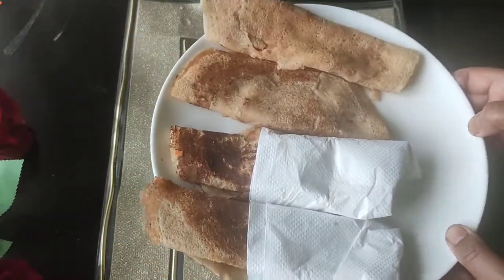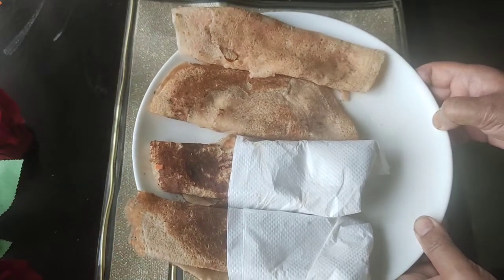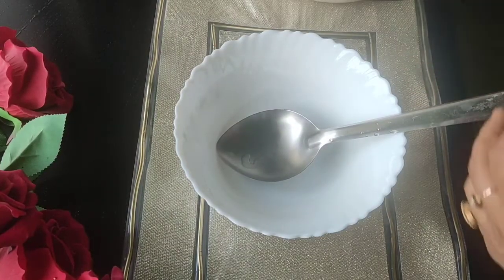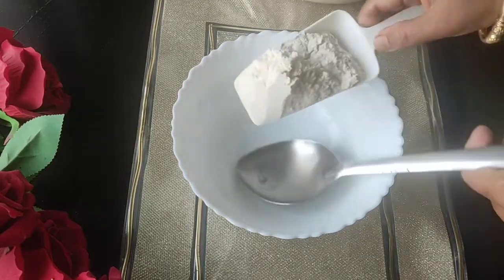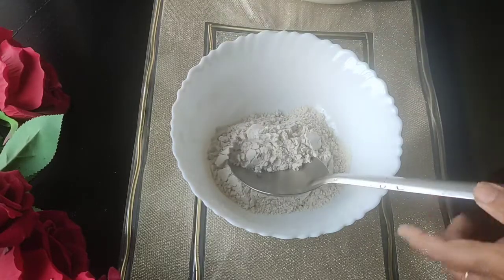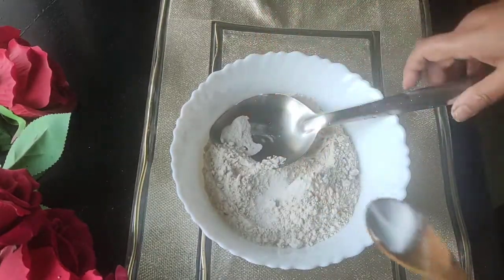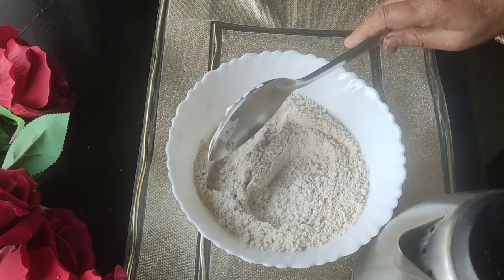I will make this recipe for my video. I will make this recipe in 2 minutes. Add 1 cup of flour, pour 1 cup of flour, add some flour.